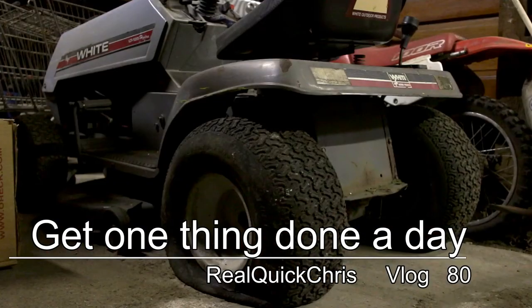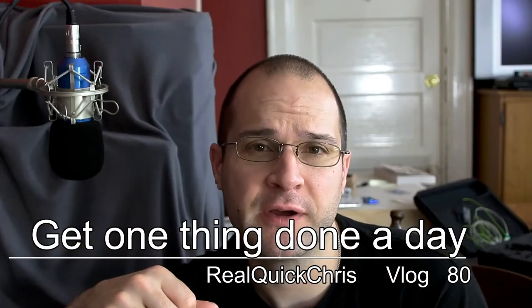I'm Chris and today we're going to fix a tire on my lawnmower. Let's do this real quick. This really isn't a how-to video because this really isn't the correct way to do it, but this is how I did it and it worked.